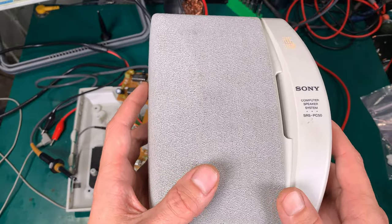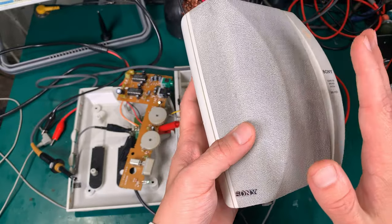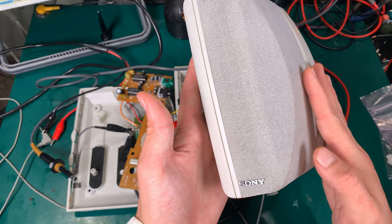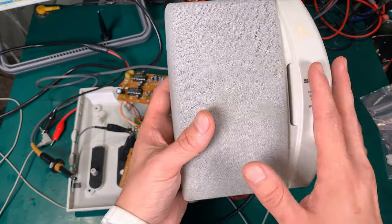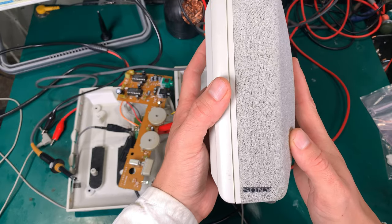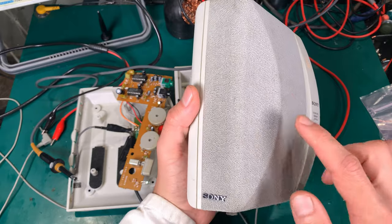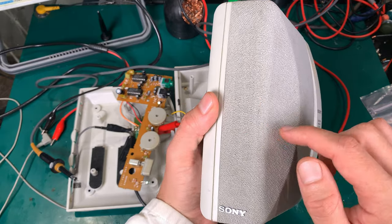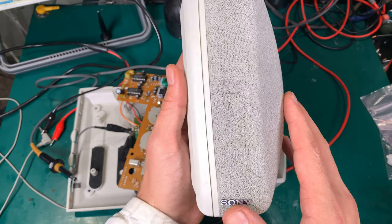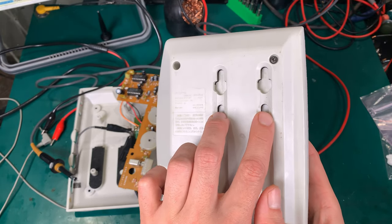The look of this speaker is absolutely amazing. That's not the front — this is the front. Here we've got the nice Sony logo and the speaker is actually firing in that area. I'm going to show you that in a second, and here you've got the mounts.